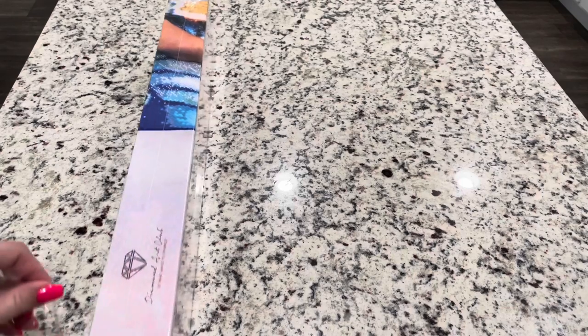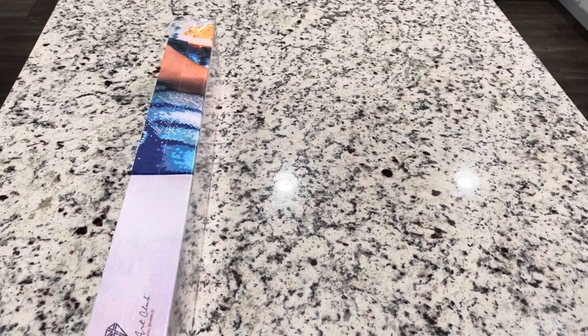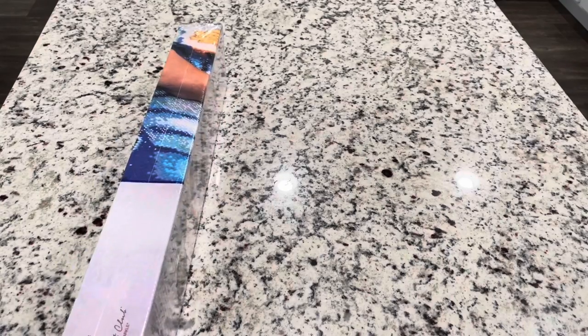I am so excited that Diamond Art Club is working with him and releasing his artwork. You guys go check it out. He has some Encanto — oh my gosh, I love those prints. They're just amazing.